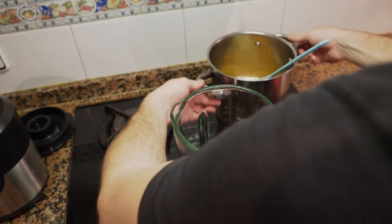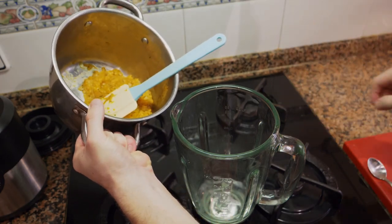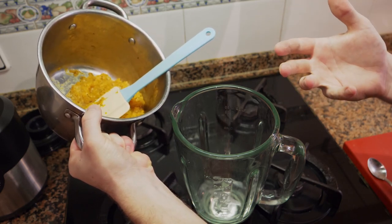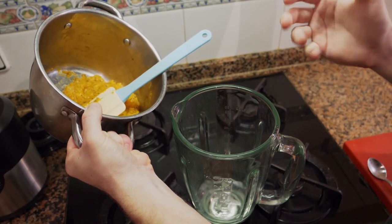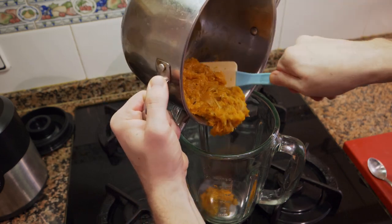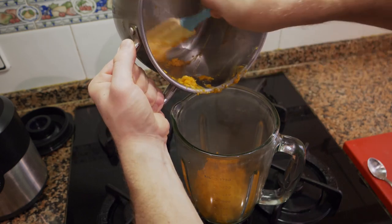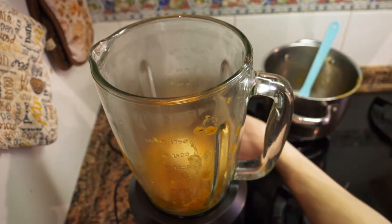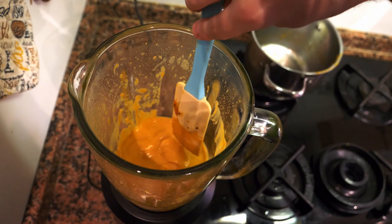Now we're going to blend. You want to make sure that the butternut squash is hot, because otherwise it's going to be lumpy when you blend it. We're adding butter to it because the fat will emulsify it, which will help make it more creamy instead of a lumpy soup. Be sure to add everything to the mixture. If you have a little too much juice you can separate it, but as you can see I've reduced it. I'm going to throw in a knob of butter and now we blend.